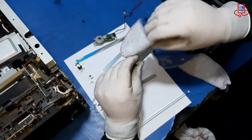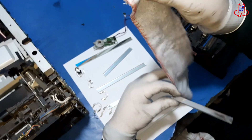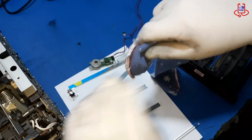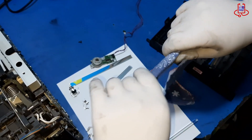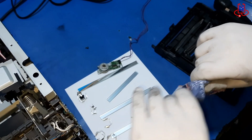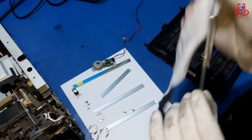Once the glass is removed, it's time to clean it. Use a soft, lint-free cloth or microfiber towel to gently wipe the glass surface. Be careful not to use any harsh cleaning chemicals or alcohol-based solutions as these can damage the glass or remove protective coatings.